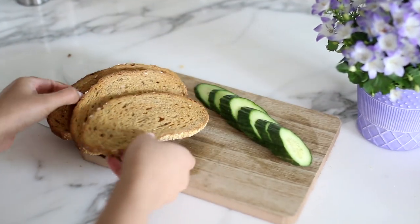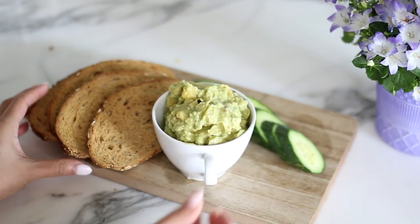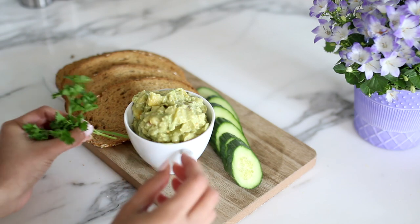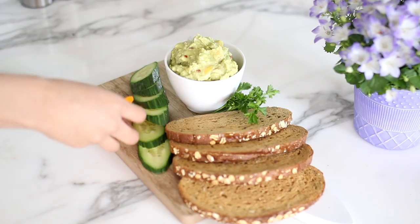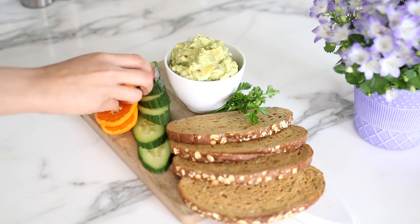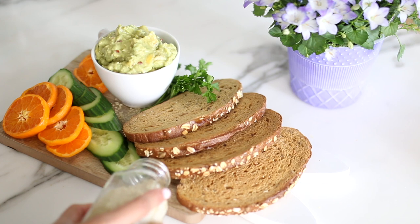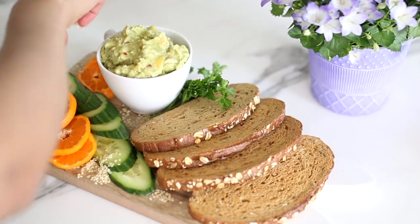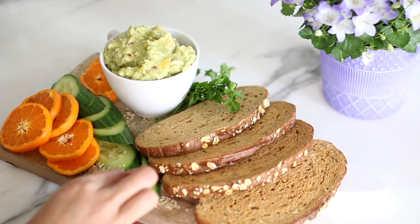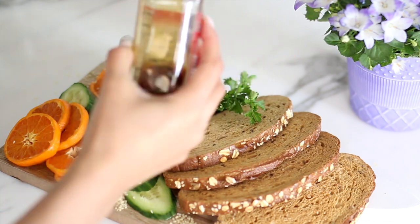Next we're assembling the avocado spread platter. For this, like I said, we're using the whole grain bread. I'm also adding some cucumber slices, and to make it look a little fuller I added some parsley and orange slices. Then I filled the rest of the cutting board with sesame seeds — this serves two purposes: it adds garnish and also lets people know there is sesame oil in the food.